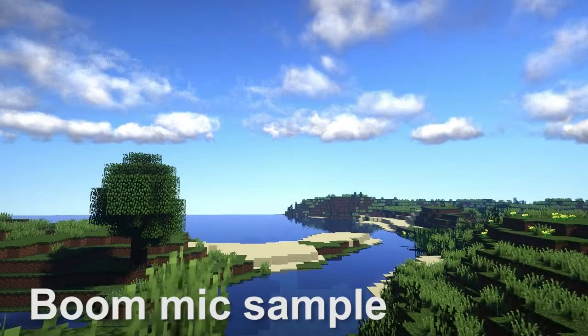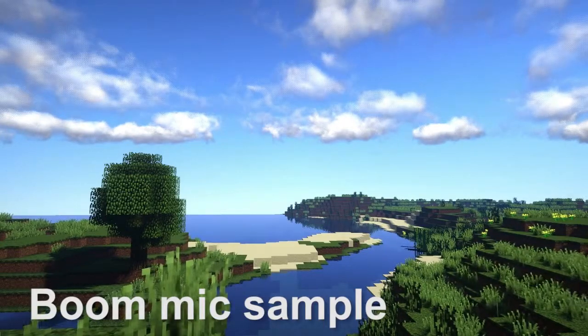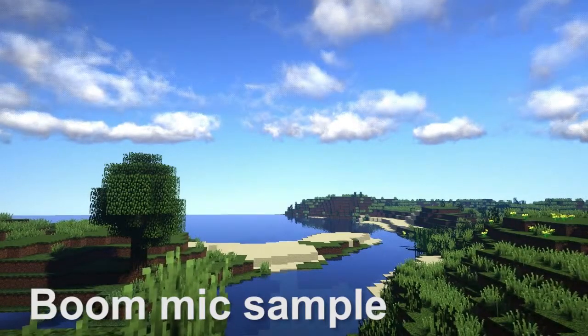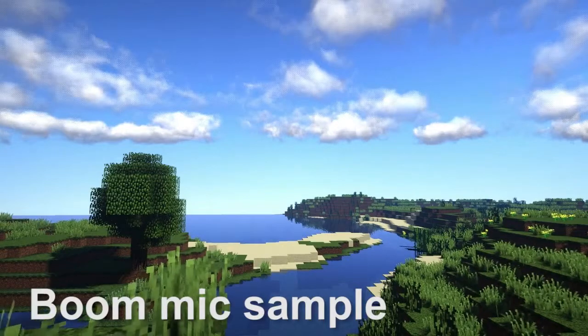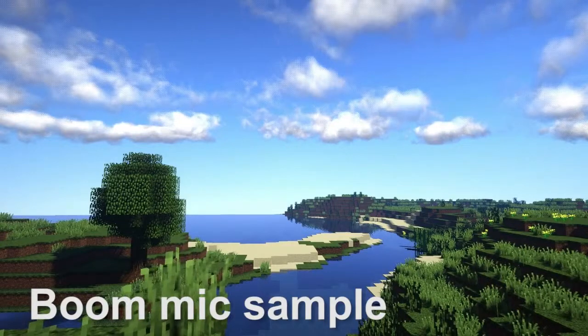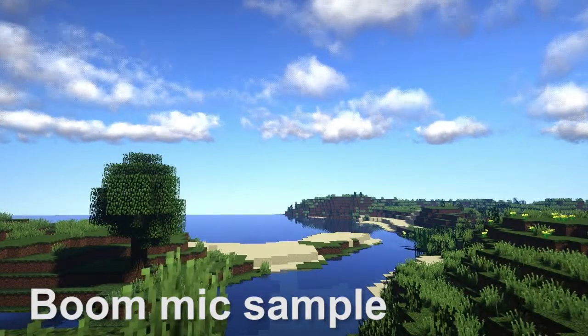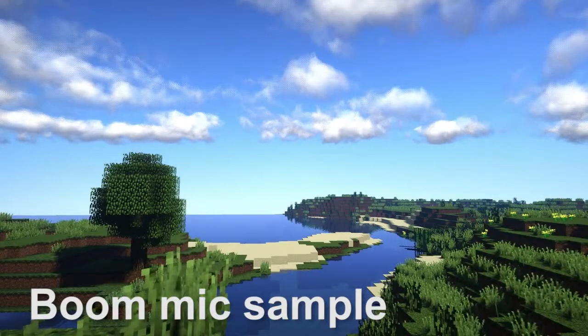Alright guys, this is what the boom mic sounds like. I'm just standing in Minecraft — all the game sounds are off, so you should be hearing only my voice right now. This is pretty much what it'll sound like if you're talking on Skype or Xbox Live or whatever you're playing. So yeah, this is the boom mic. Let's check out the inline mic.